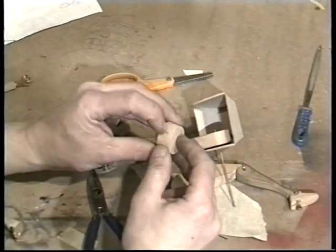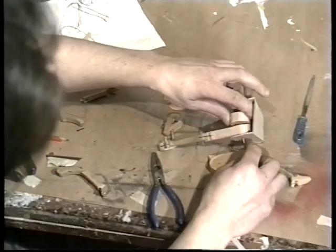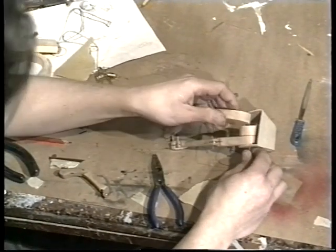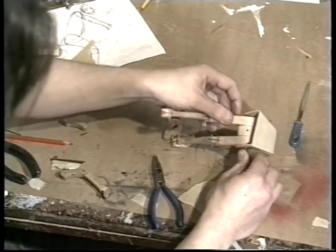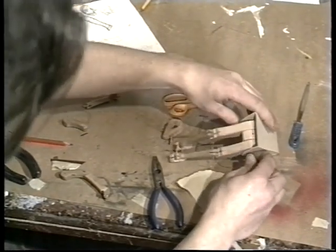I've drilled a small hole in this piece which fits between the two legs — this will locate the figure on the saddle. The springs in the saddle will give extra movement to the body as the legs push up and down on the pedals.